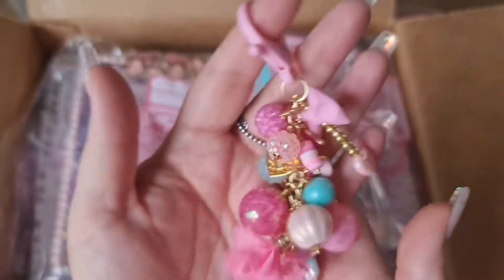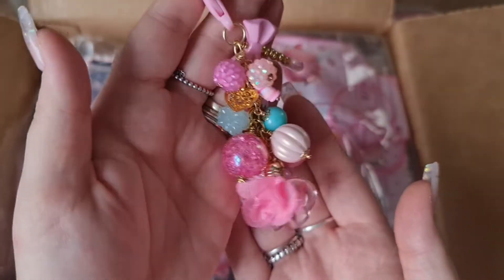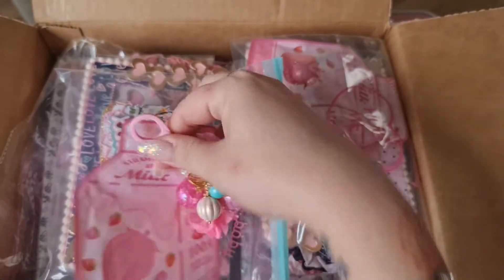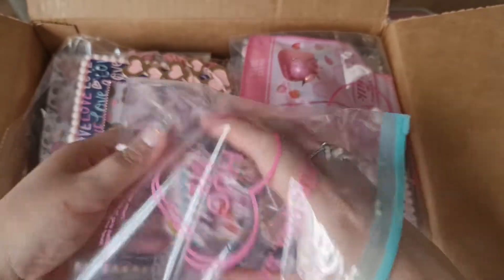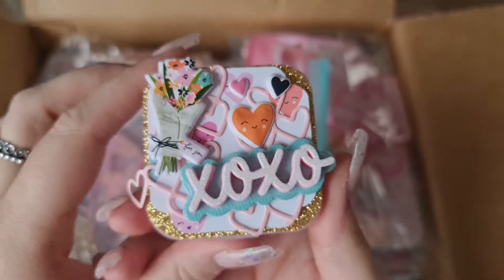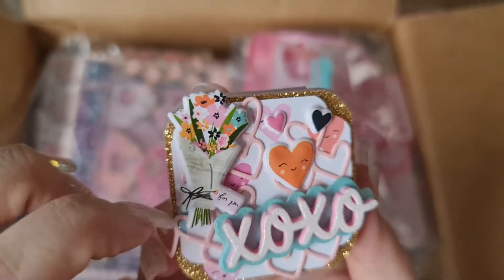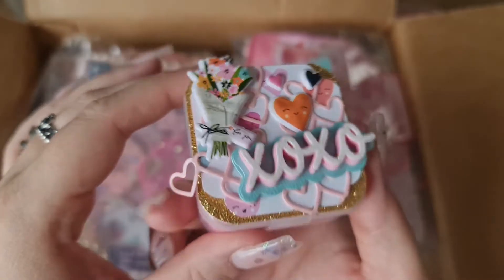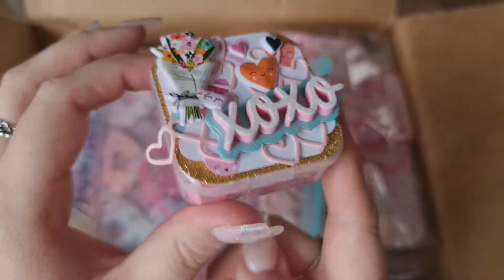I am seriously so excited to display all my dangles - absolutely love them. Thank you so much Shiana, it's gorgeous! And also in here was this little box. She's decorated it with puffy stickers with flowers, heart puffs, and there's a die cut underneath. She's done the XOXO really cleverly and she's popped it up on foam so it looks really dimensional and cute.